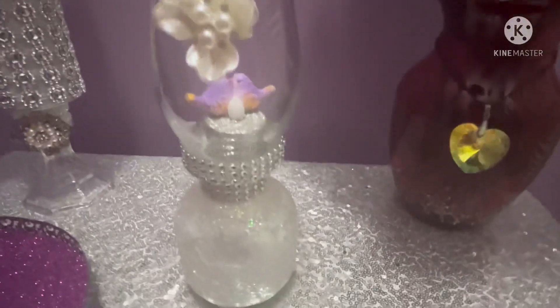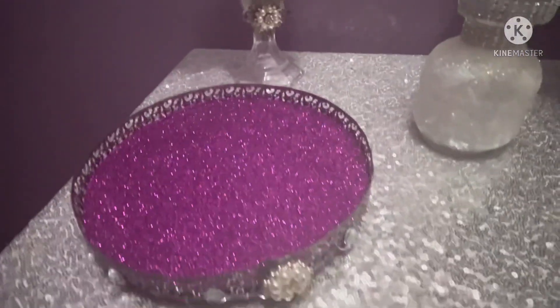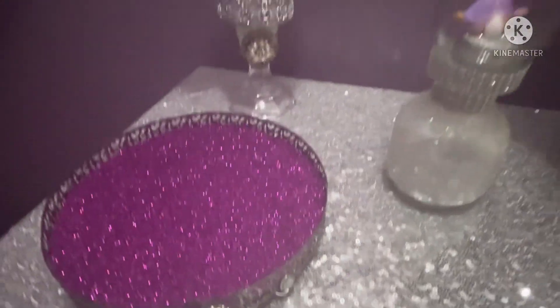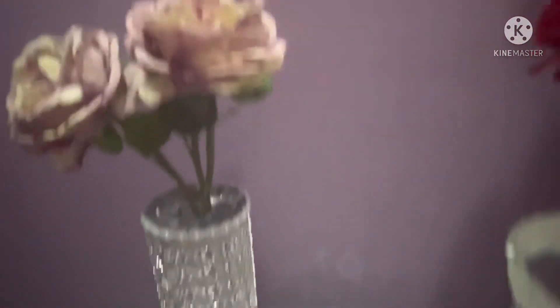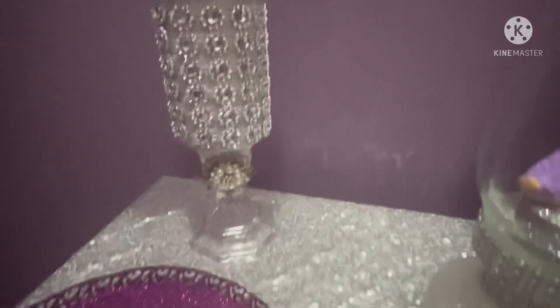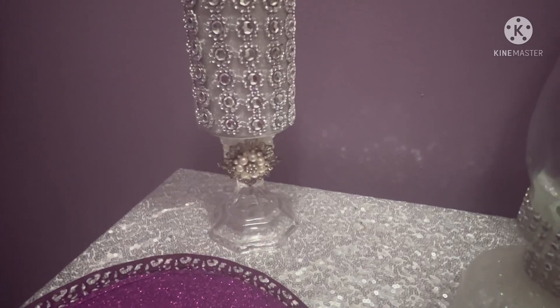Yeah, this is my own creation too. Red ribbon embellishment from Amazon.com — I recycled it on a candle from Dollar Tree, with embellishment also from Amazon.com.